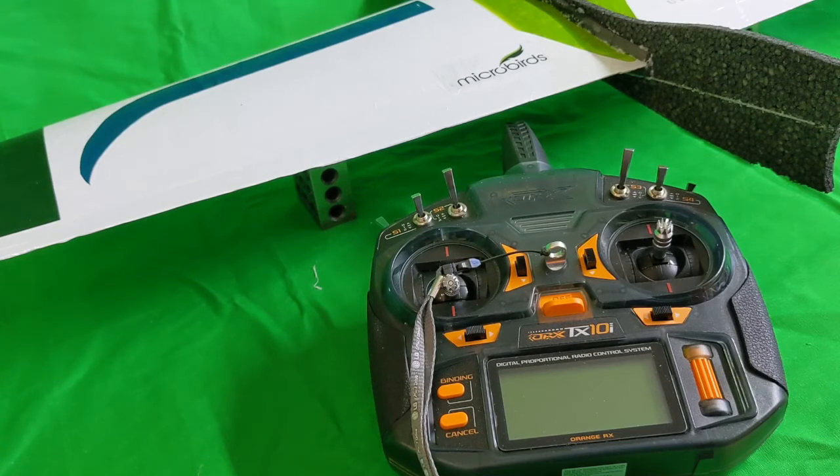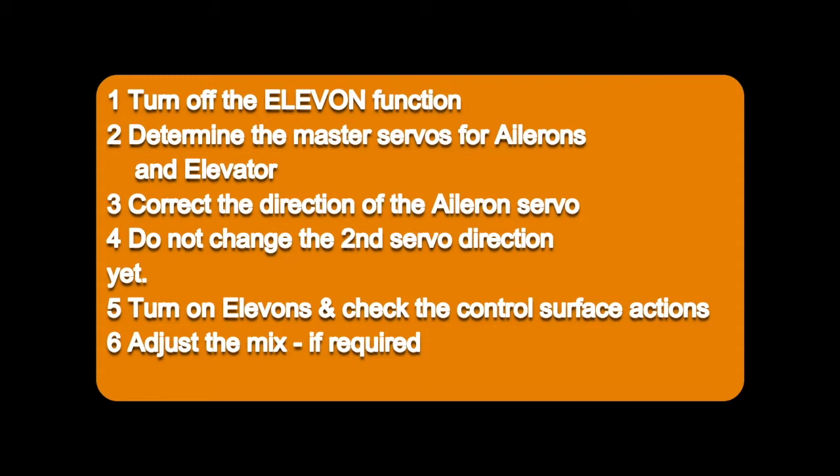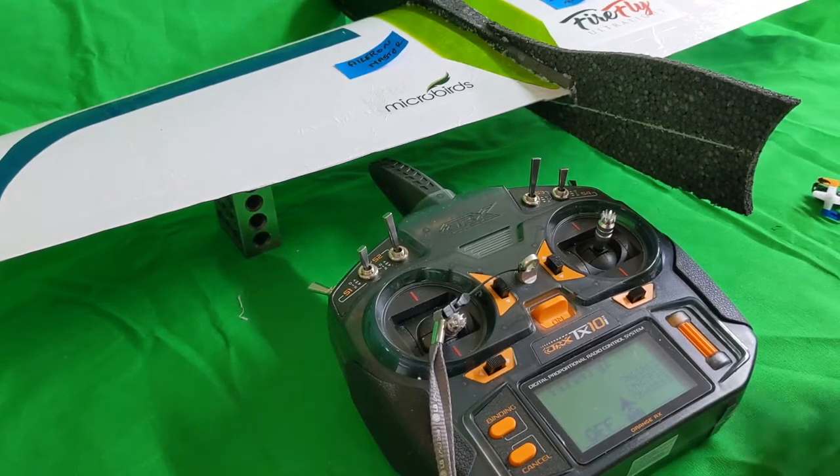My approach is to start with elevon mode turned off. I first want to identify which servo is acting as the aileron master, and likewise confirm which one is the elevator master. I then move on to look at the servo directions, and finally I look at the mixing. I found this to be a straightforward, logical method.